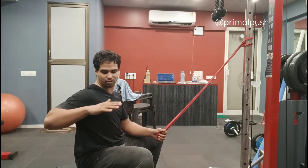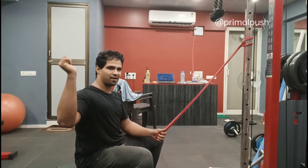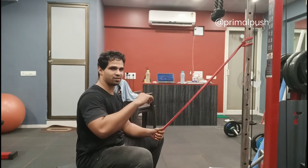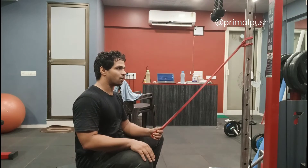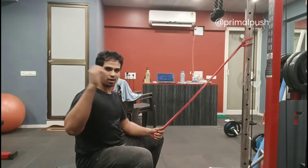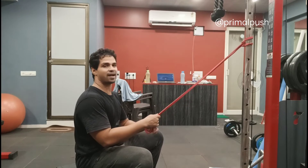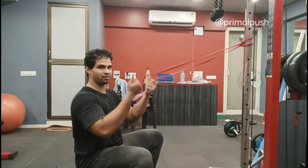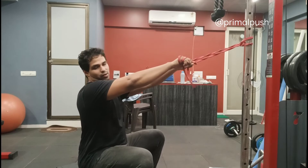Posterior deltoids extend the shoulder — they extend the humerus at the shoulder joint — and they also externally rotate. External rotation may be slightly difficult for some people, so I don't like to club it in the same exercise, because then the technique suffers for both. What I like to do is have people do the face pull for training their rear delt, and then put some isolation work for the rotator cuff with the resistance band.